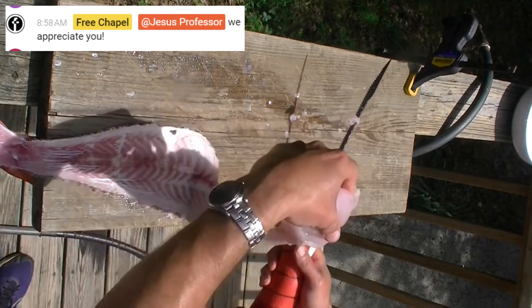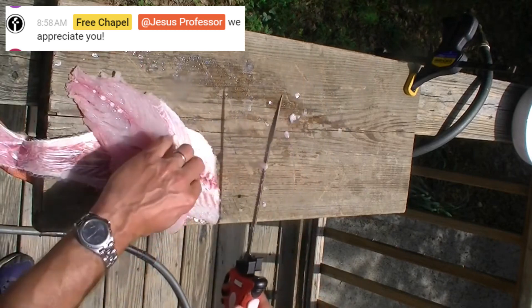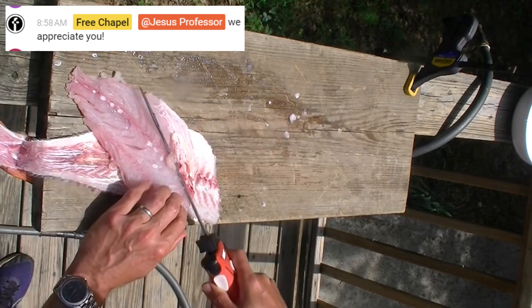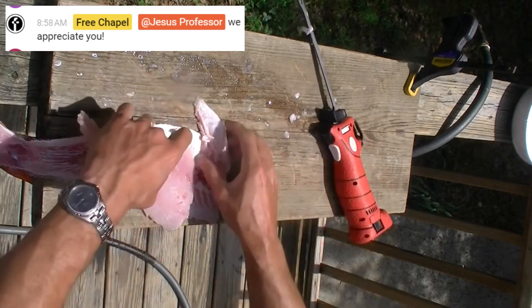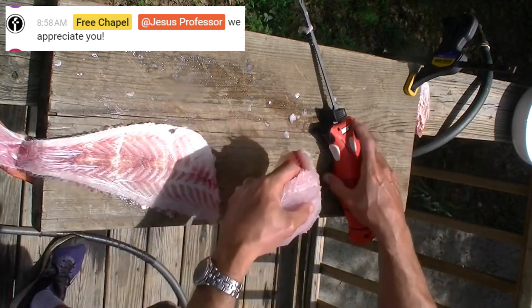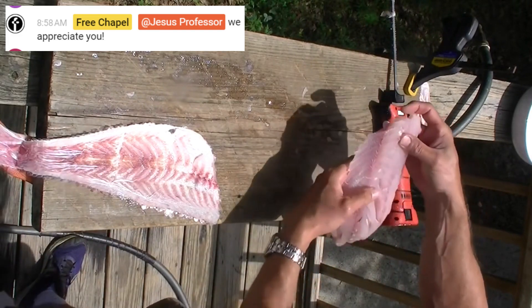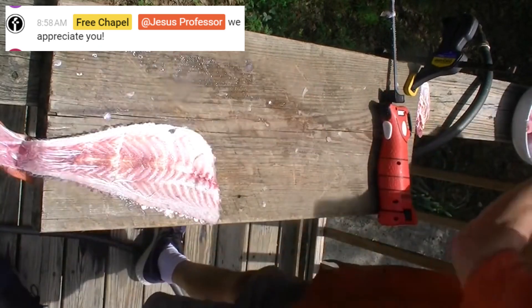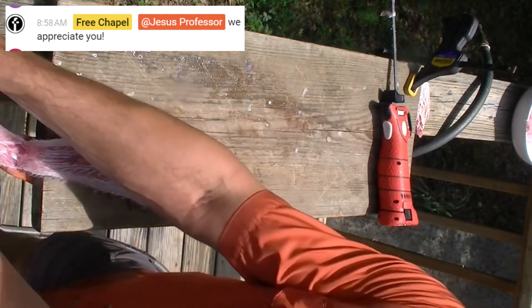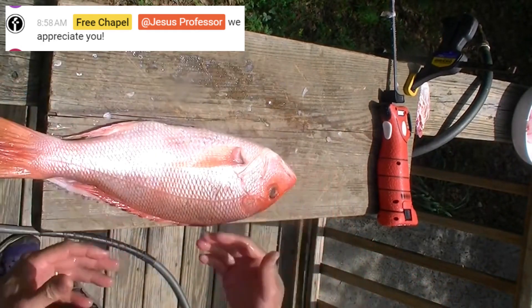That separates it from the skin and scales, and then one more cut just to separate the fillet. That's one very nice red snapper fillet. Pretty much it's the same thing on the other side — let me walk you through that now.